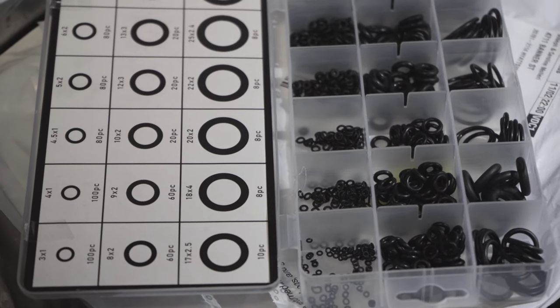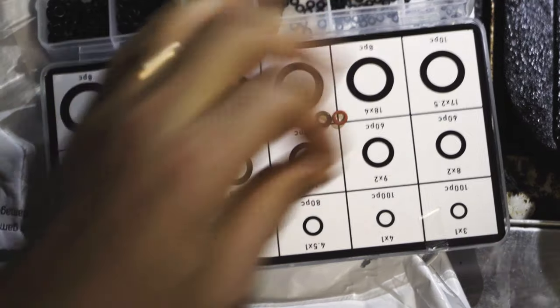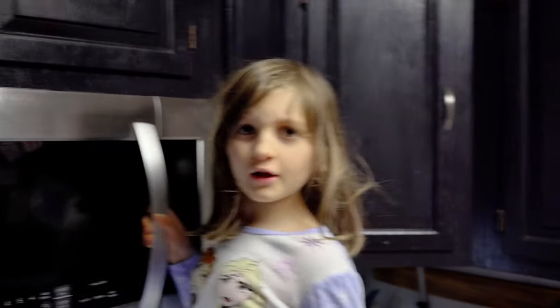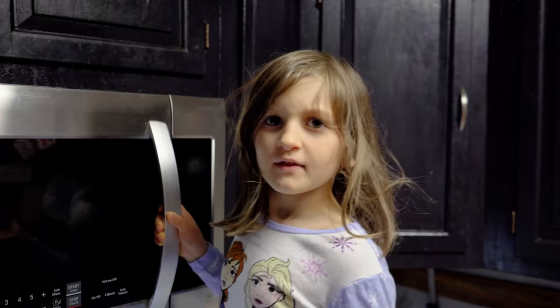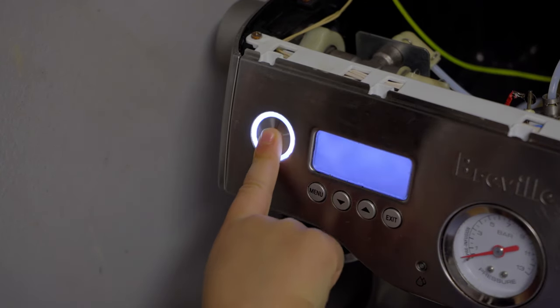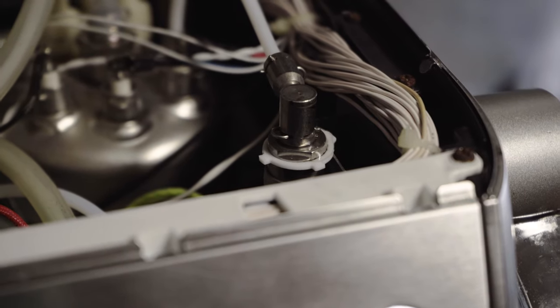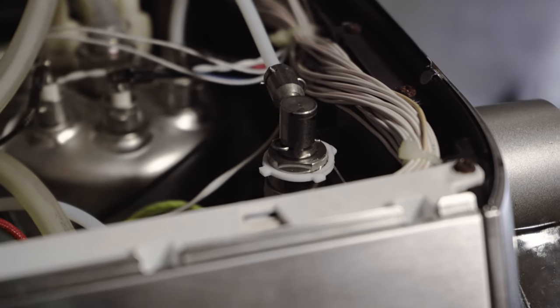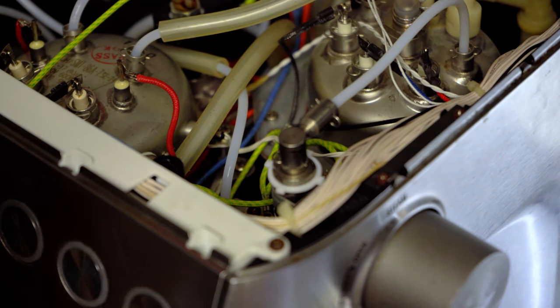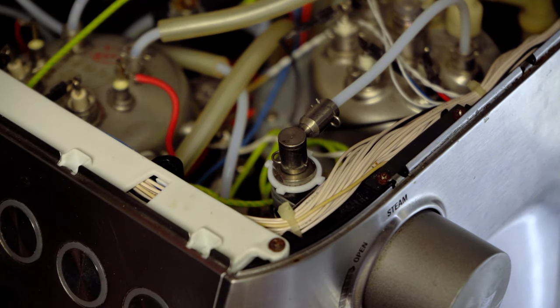These are our materials. I think it's that one here. I'm going to turn it on to check how it's going. The new o-ring did not seat properly at first, but after removing it and reseating a new one, I was able to make a successful seal.